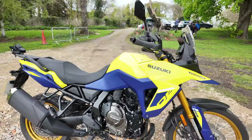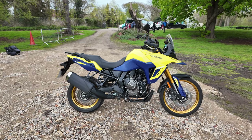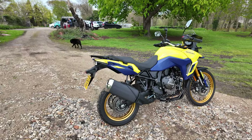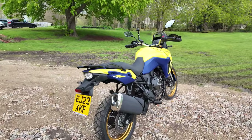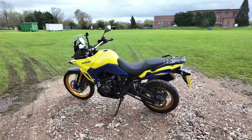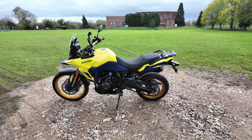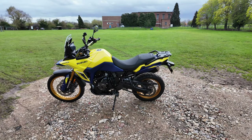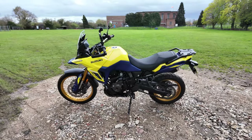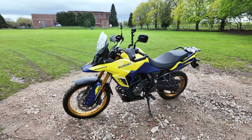The engine modes — Suzuki call them the Suzuki Drive Mode Selector, SDMS. The modes are A: Active — more dynamic and sporty; B: Basic — which I think is a little unkind, but it gives you all the power in a more gentle manner; C: Comfort — more akin to a rain mode; and on this bike because it's the DE, G: Gravel — exactly what it says on the tin, for riding off-road.